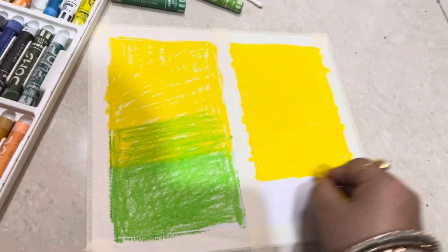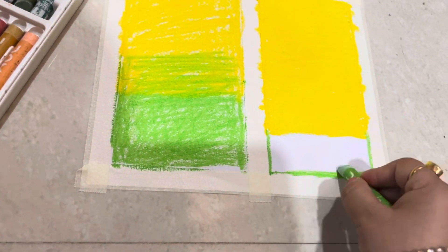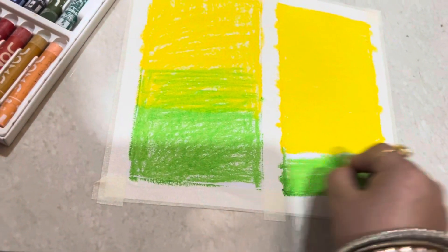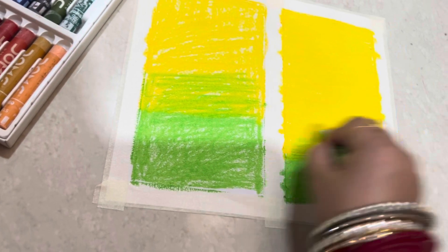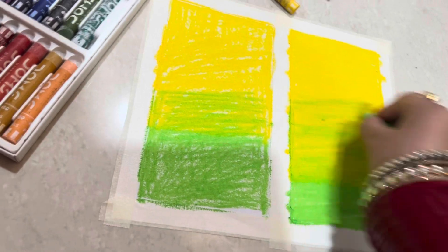When we use the second color, we don't start the color in the middle. We will go from the lower area to the bottom very smoothly, and we will overlap the second color with the first color.